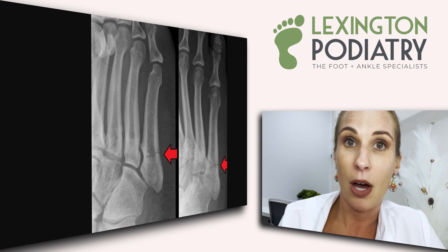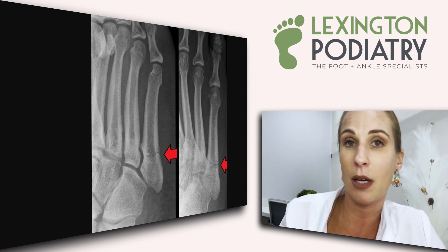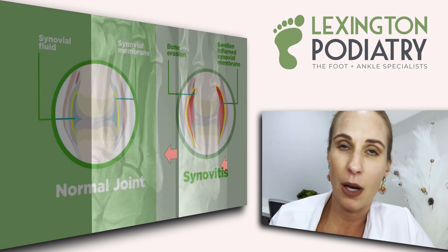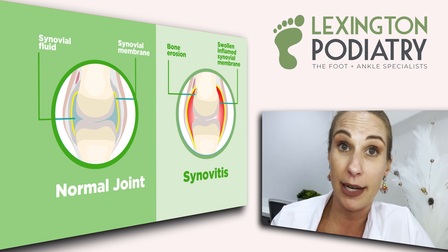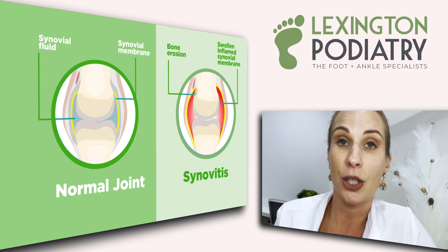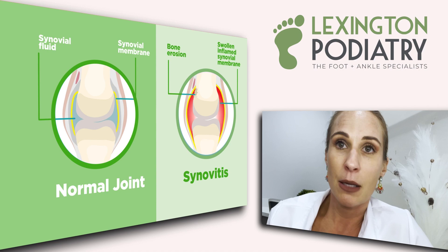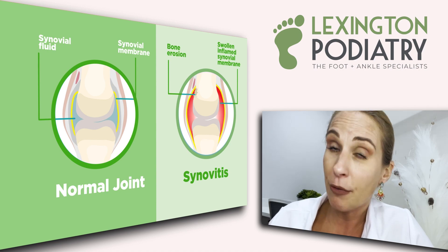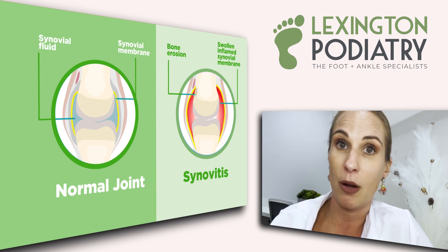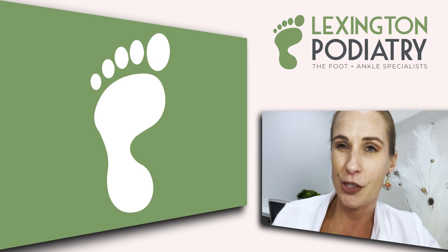We take X-rays and provide lots of education on how to undergo a treatment plan to make sure it doesn't become a true occult fracture that can shift and move. You can also get something called synovitis, which can mimic a stress fracture. Synovitis occurs in a joint — when you're pointing to those little bones in the foot, it can feel like a fracture, but in fact it's just inflammation of the joint, which is definitely the better of the two.